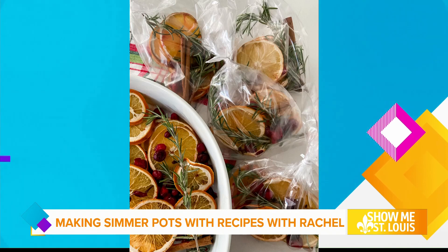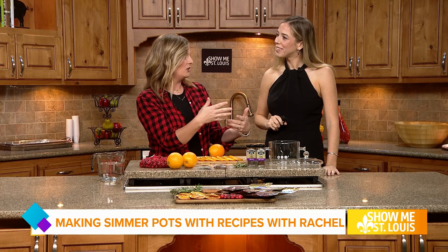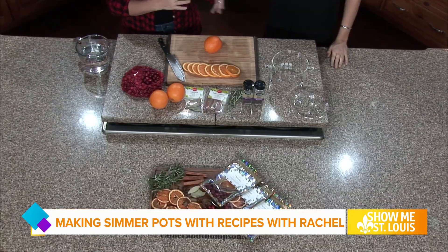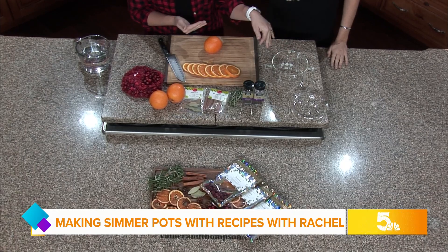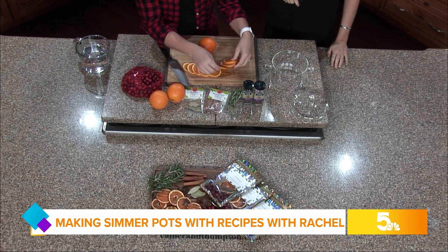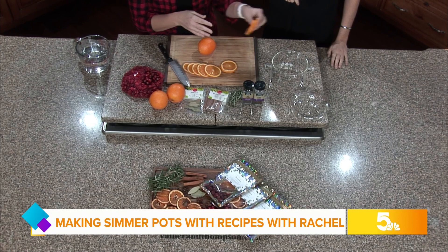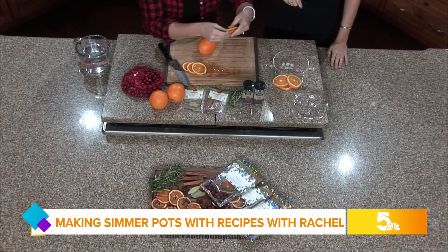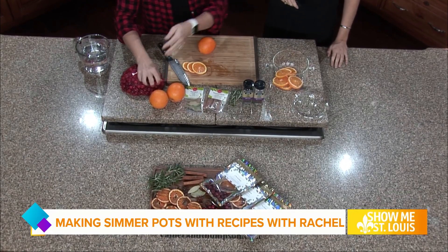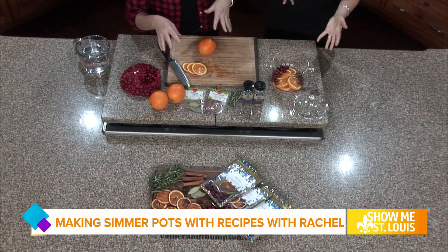So the first step is to pick out your saucepan. I like this clear one because it gives it more of a festive feel, and it can go on the stove — you can use whatever type you want, I just like seeing through it. Then you'll take an orange and cut it into about a quarter-inch to half-inch slices and put them into the pan. You're just prepping it here — not on the stove yet. Then you're going to take some cranberries and put them in, which looks so fun and festive.